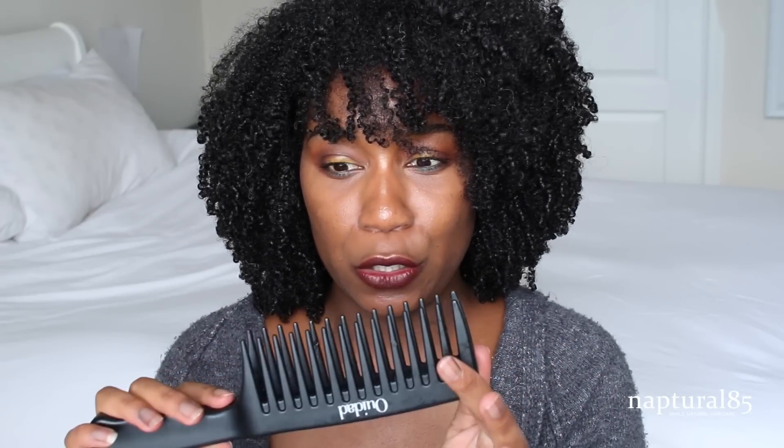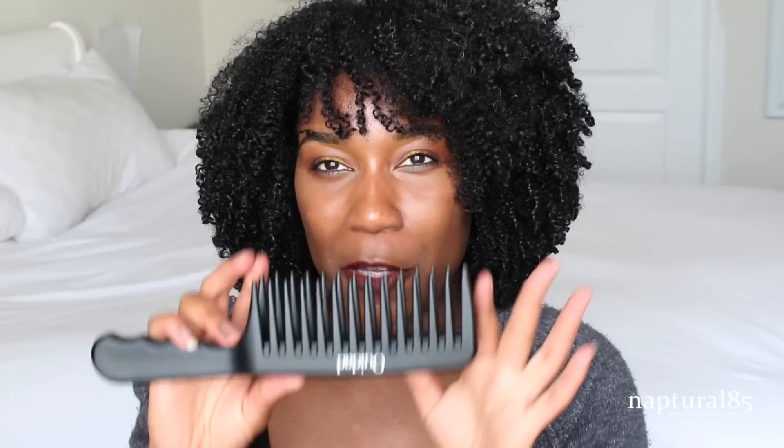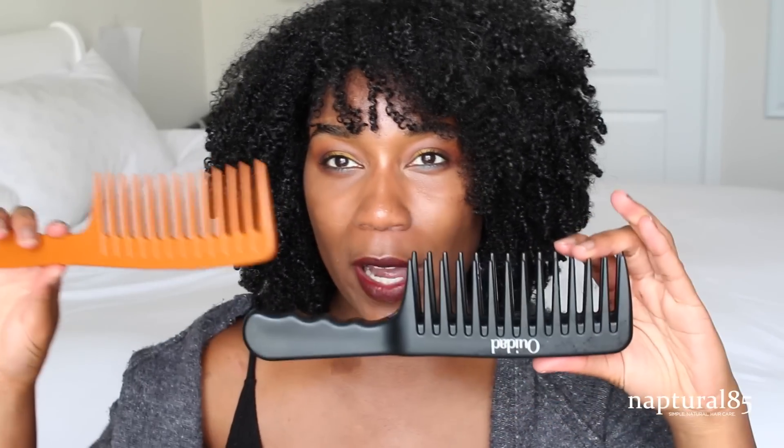It's a really heavy product, really good quality materials clearly. The product looks like your normal wide tooth comb, but the difference is that you have two combs attached together, hence the name Double Detangler.